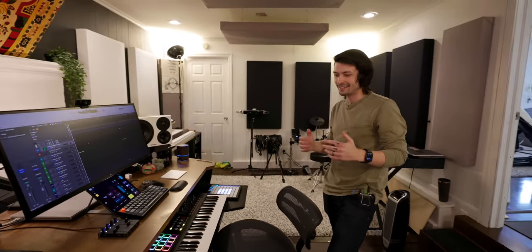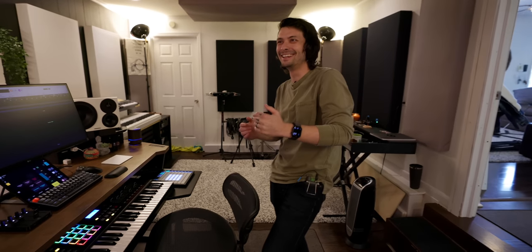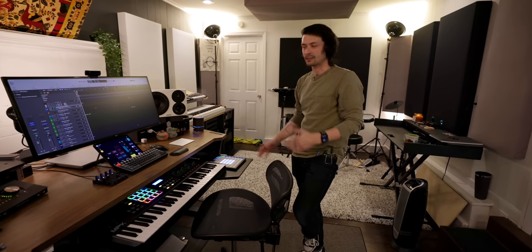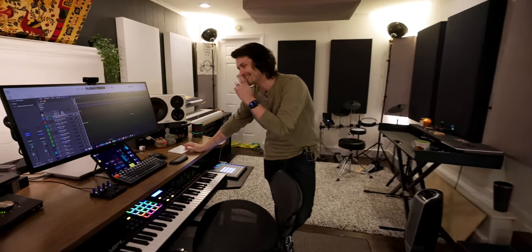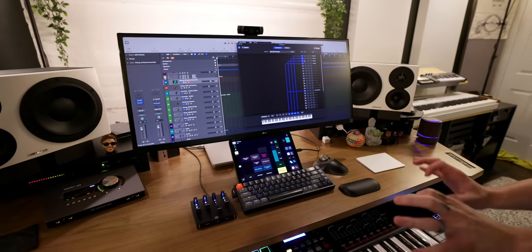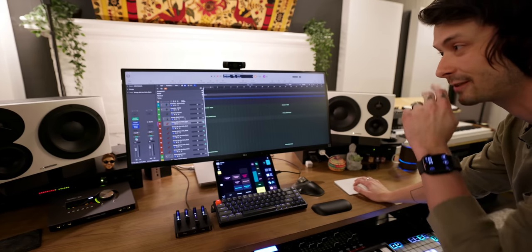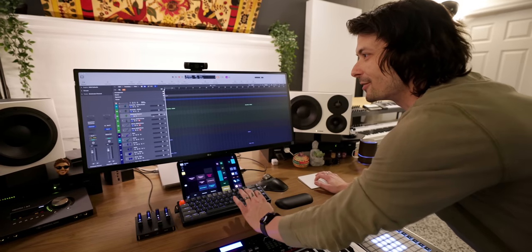Jacob embraces a continuous improvement mindset — almost like kaizen — always finding workflow improvements, though he acknowledges you can spend more time optimizing than actually making music. He recently got a program called Divisimate, which takes incoming MIDI chords and automatically splits each note to a separate orchestral instrument track — essential because legato instruments like strings can't play chords on their own.